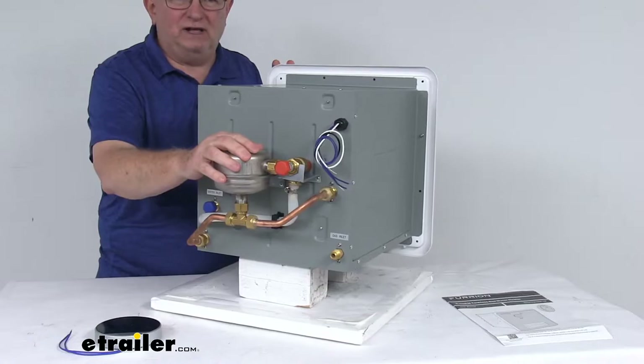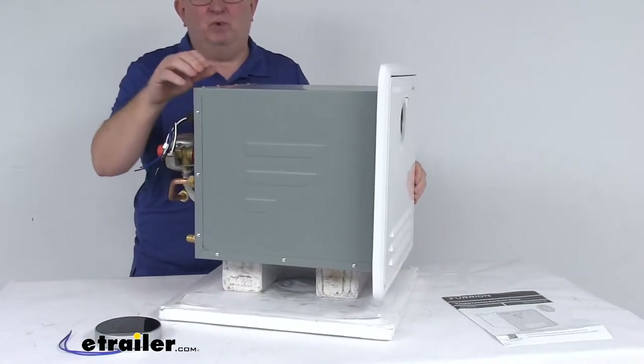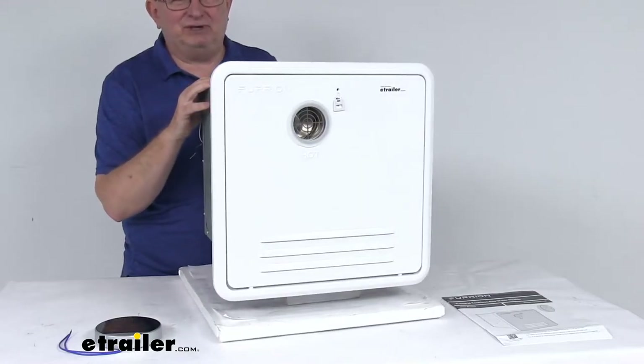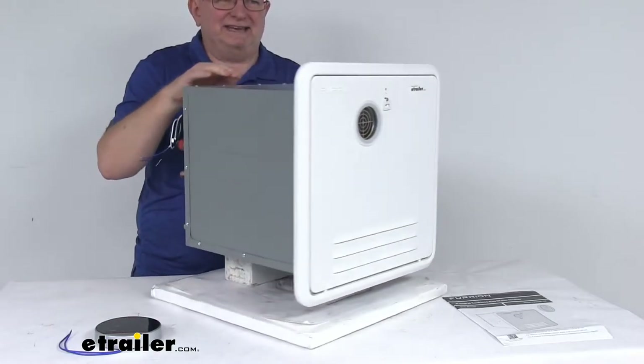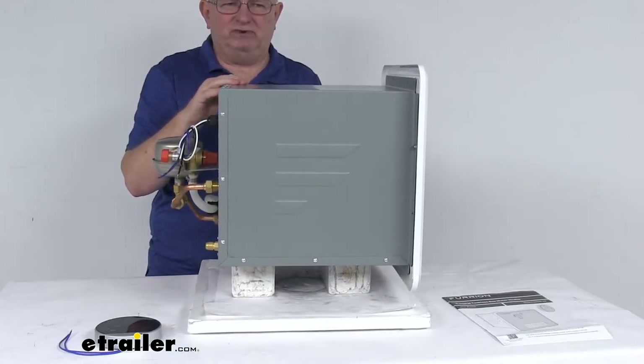It does offer dual over-temperature sensors, which will automatically shut the power off if the water temperature exceeds a safe limit. It also has a safety valve which allows the pressure to vent at 87 psi to prevent excess pressure and heat buildup. This unit has a nice reinforced construction and does resist vibration and shock during travel.